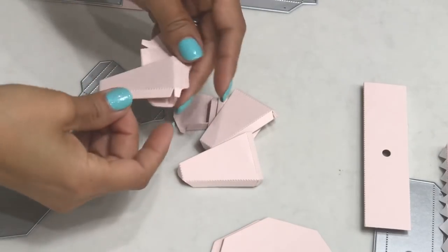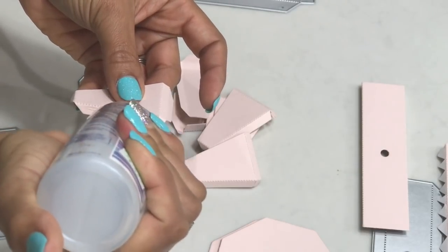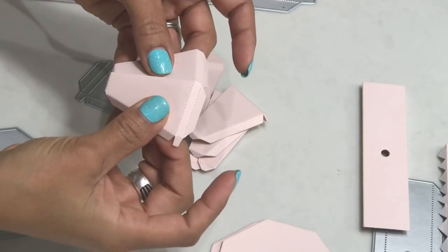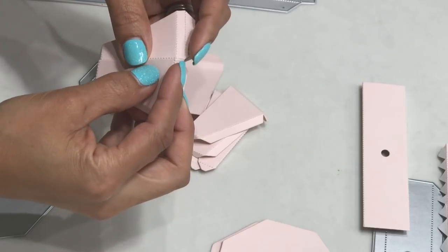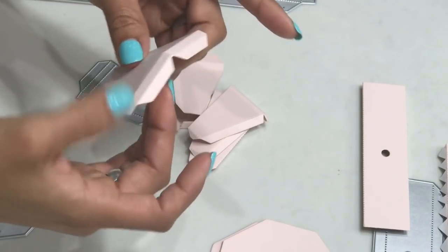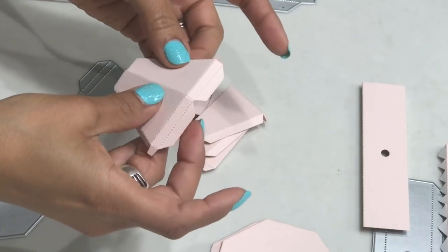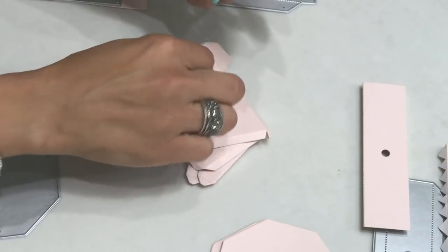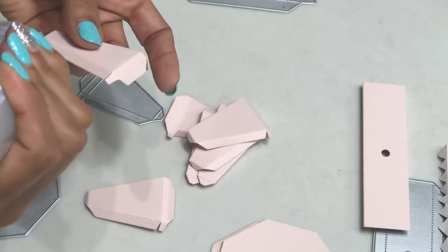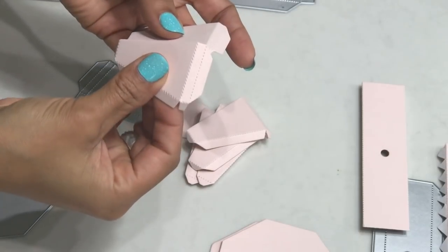I'm going to zoom in so you can see what I'm doing. I'm just going to grab one and start gluing the sides. I'll do a couple so you can see, and then I'll probably speed up the video so you don't have to watch me glue all the panels together. You basically line it up right at the score line and press down with your finger to make sure you get a good press. Then just move on to the next piece, putting adhesive on each little flap.